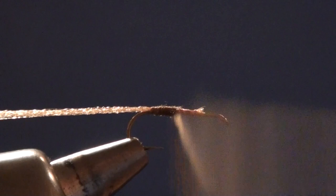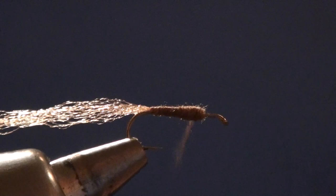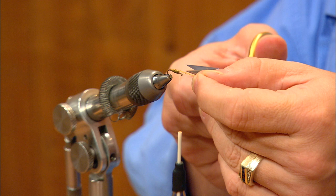I'm going to start that dubbing at the bend and make a single layer coming forward up to about an eye length back from the hook eye, then overlap the front end to build a nice smooth taper up onto the bare shank. I'll continue the thread forward up to the hook eye and back to the front edge of the body one more time.